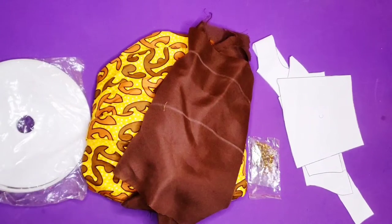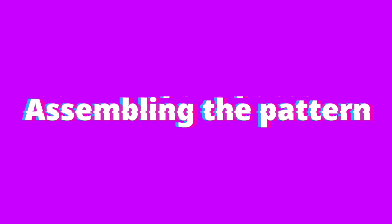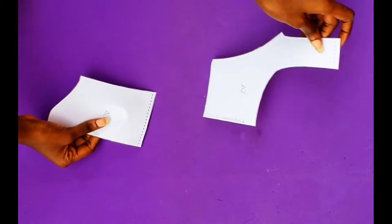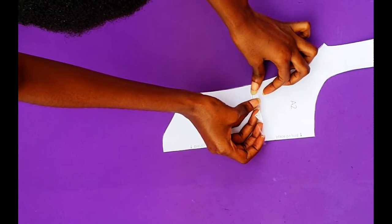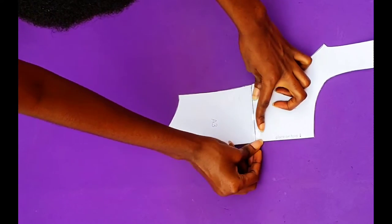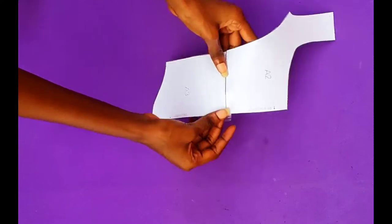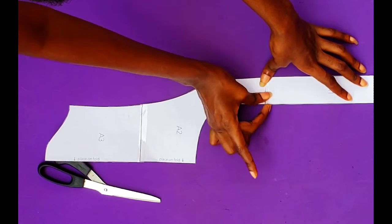And of course our pattern by Navarro's — shout out to Navarro's, thank you so much for this pattern! The pattern is pretty simple to assemble. I am going to tape A2 on top of A3, and A1 on top of B2. It is super and duper simple to assemble.